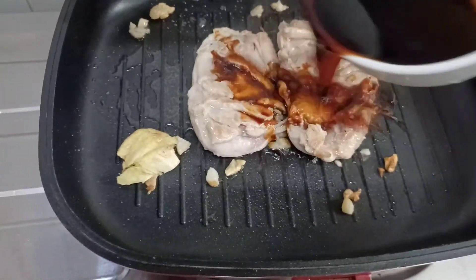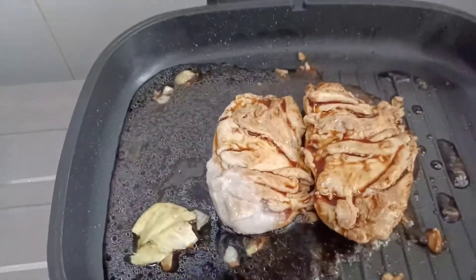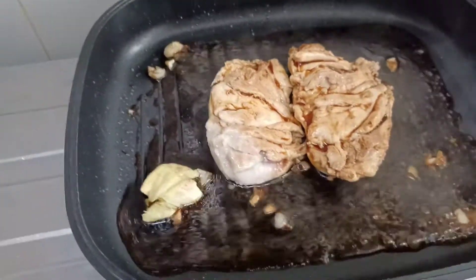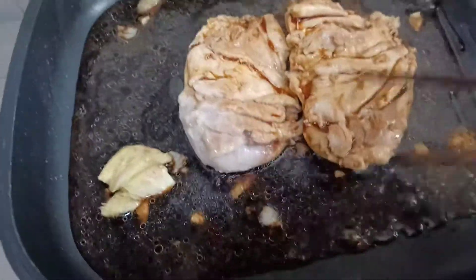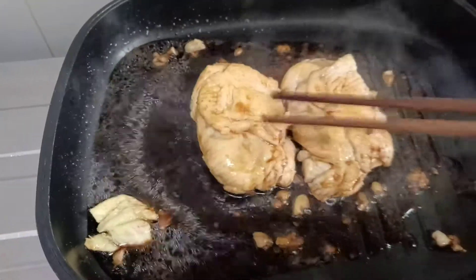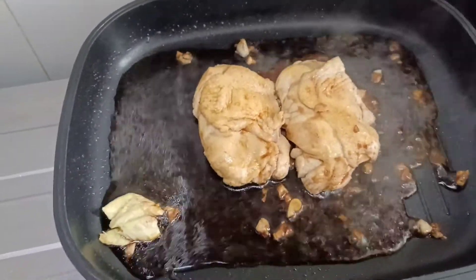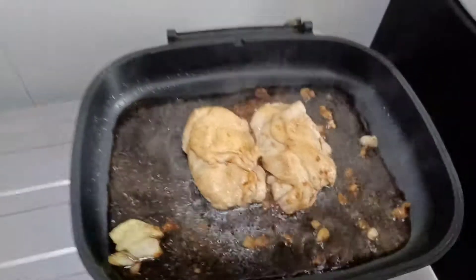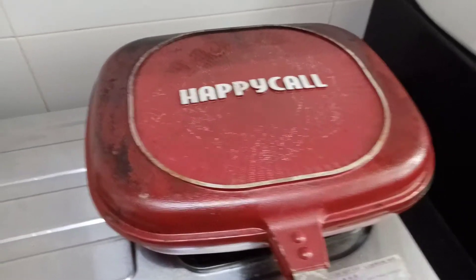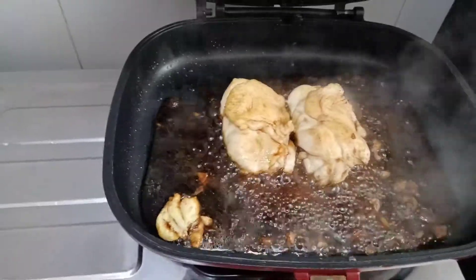We put the chicken in a little bit, then we close it. After 5 minutes we check it and we're back.